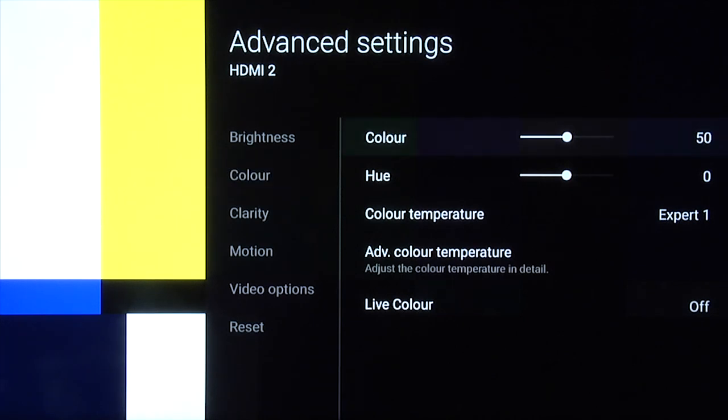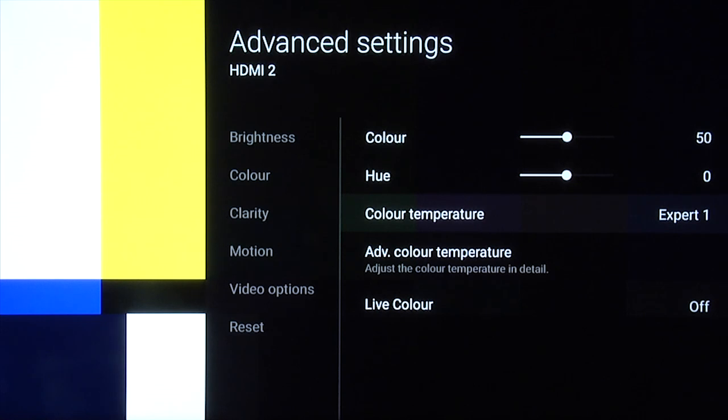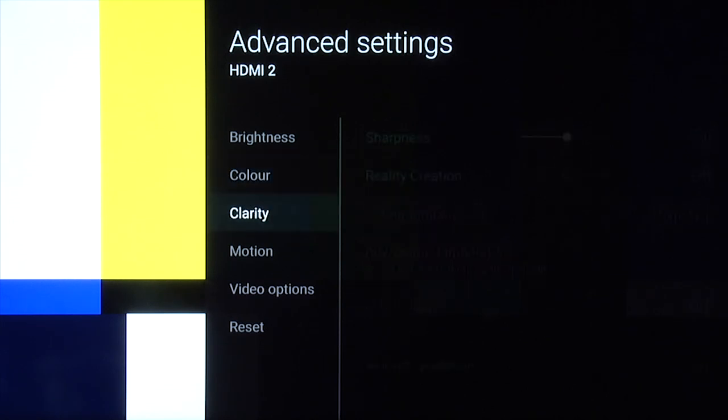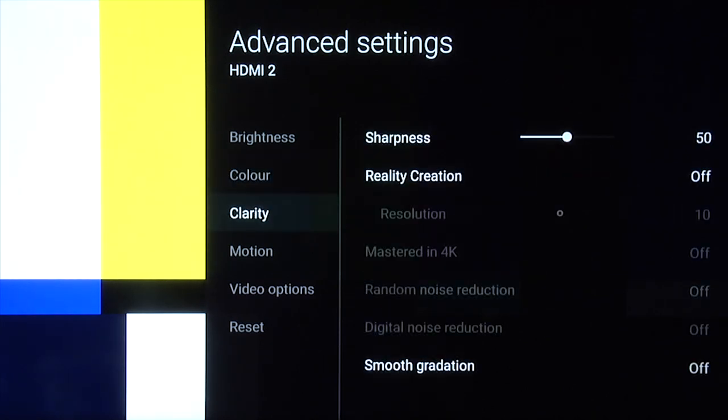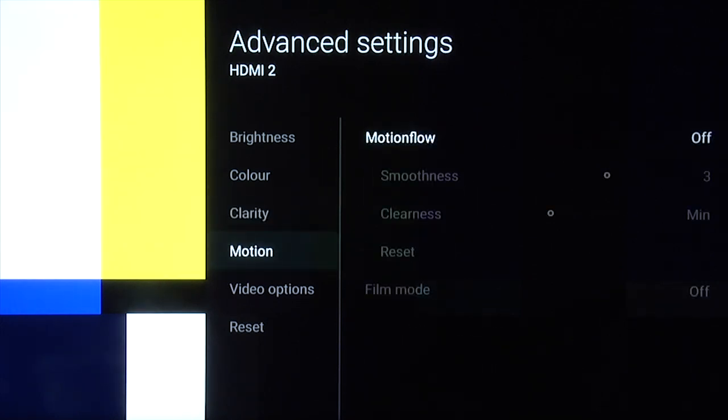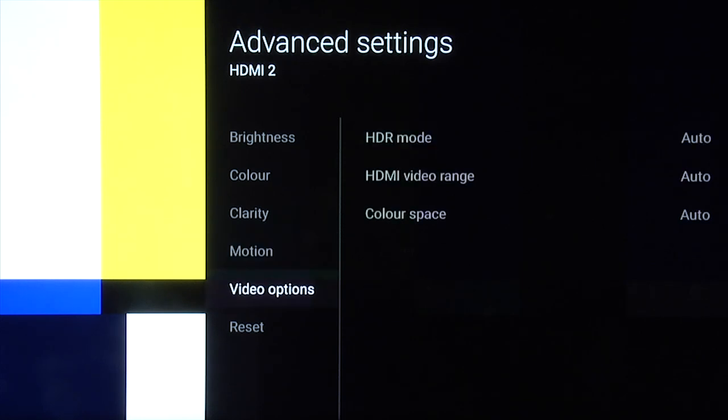For color, color 50, hue zero, and color temperature Expert 1. Under the advanced color temperature, the same settings as before. Live color off. Under clarity, sharpness 50, reality creation off. Smooth gradation off because you want to keep the processing to a minimum. Motion flow off and video options at auto.